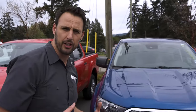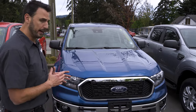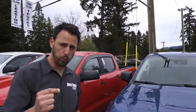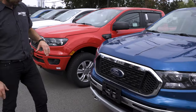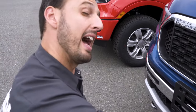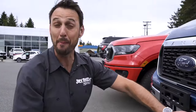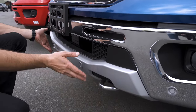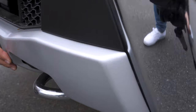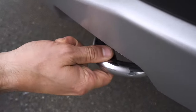All the other trims beyond the XL will have fog lamps. Next is the chrome appearance package. With the Rangers, you choose either a sport appearance or a chrome appearance. The chrome appearance brings a chrome trim around the grille, the similar plastic grille in the middle, a chrome bumper, a silver bash plate below, and chrome tow hooks — whereas the tow hooks on the other trims are black.